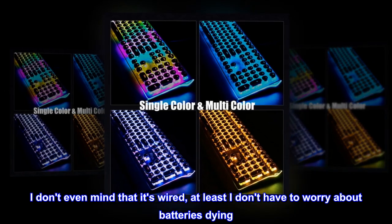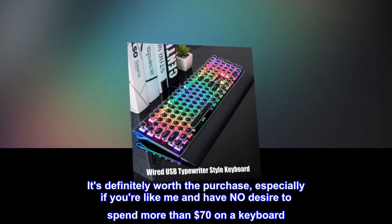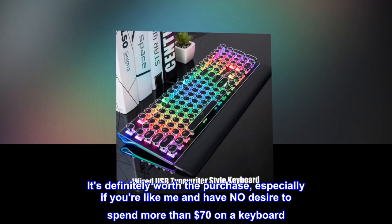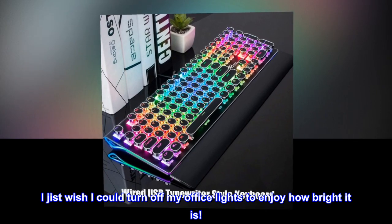I use this keyboard at work to break up having to sit in front of a computer all day long. I don't even mind that it's wired — at least I don't have to worry about batteries dying. It's definitely worth the purchase, especially if you're like me and have no desire to spend more than $70 on a keyboard. I just wish I could turn off my office lights to enjoy how bright it is.